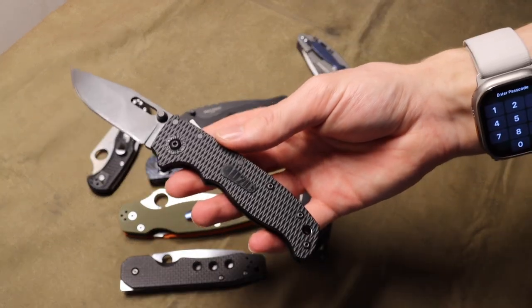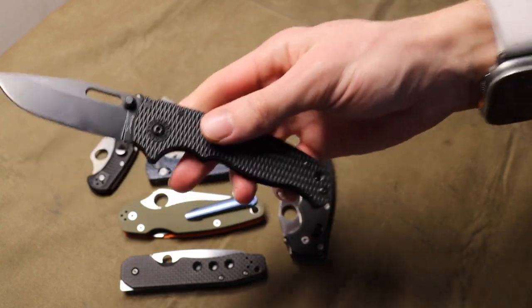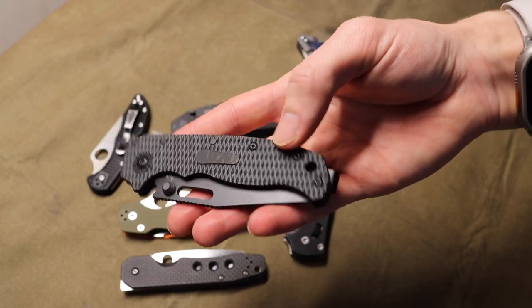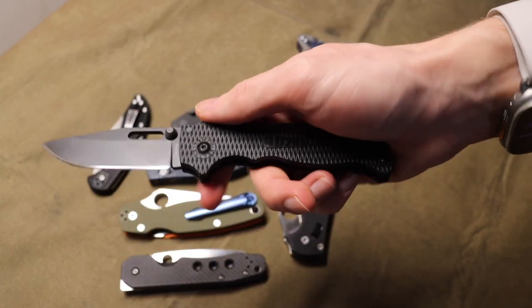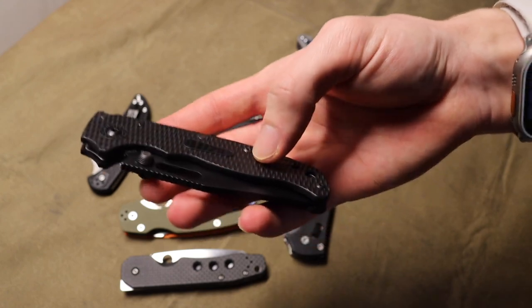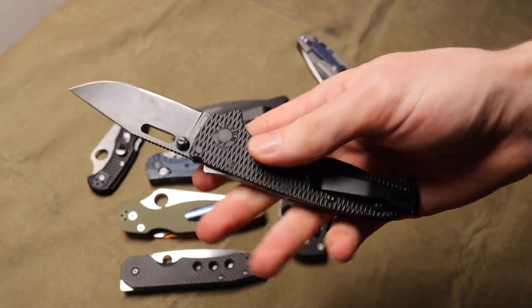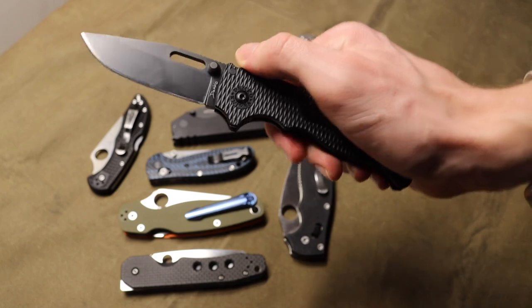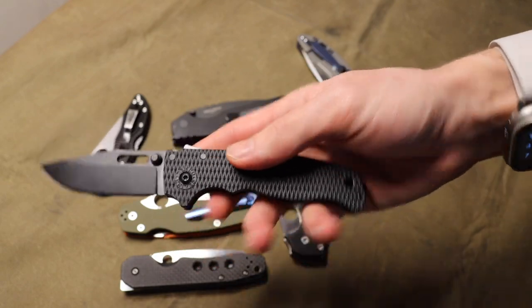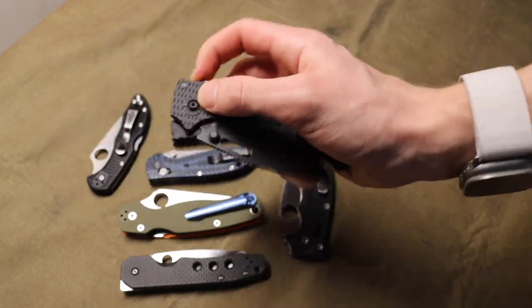Next up is one that's been out in the jungle for a little while: the shark lock from Andrew Demko. Unfortunately, this is an Andrew Demko exclusive lock, so no other knife companies are making it. However, the AD20 and 20.5, as you guys see here, are available in a vast myriad of different steels, handle variations, and handle colors. The aftermarket modifications you can get for these are out there, and you can find a lot of different handle flavors to make an AD20 or 20.5 work for you.